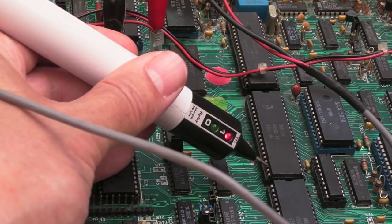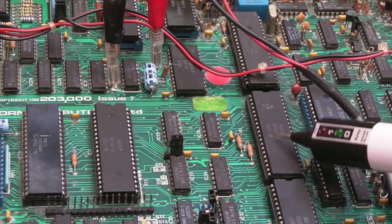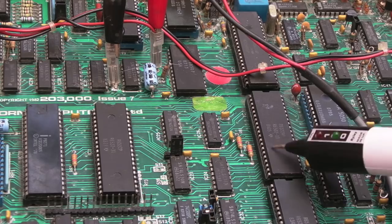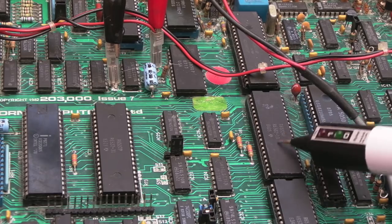That makes me wonder what on earth is going on. I think the lower address bits might differ — if it was trying to reset, most of the upper address lines would be high. Let me check the lower ones to see if we've got the reset vector.